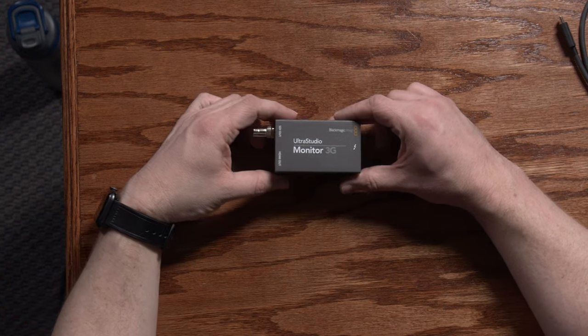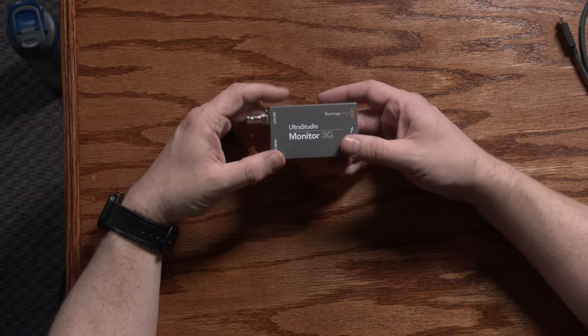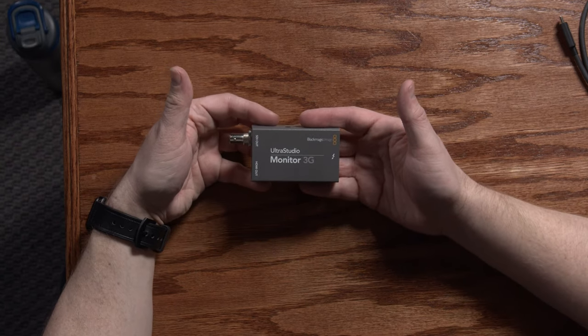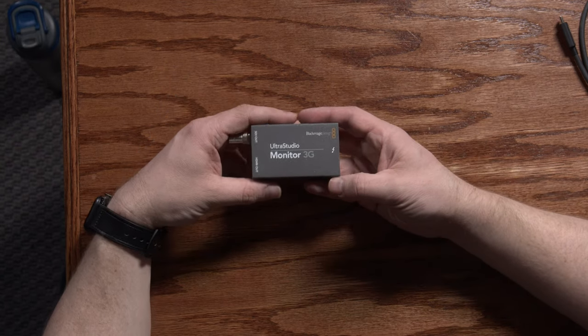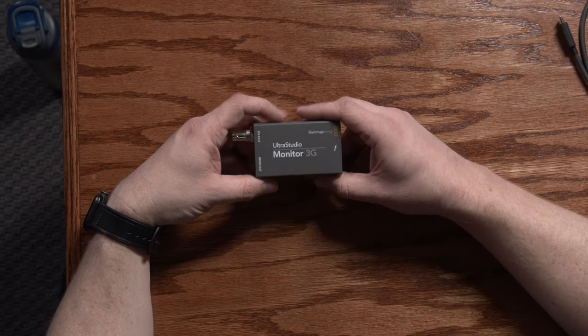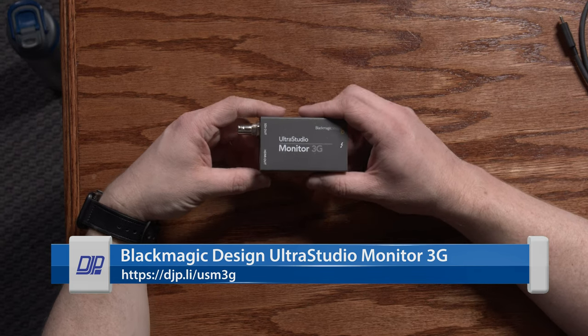As mentioned, this is the UltraStudio Monitor 3G from Blackmagic Design. This is a tiny little box that basically allows you to output video from video-related software — so things like Premiere, Final Cut Pro, After Effects, those kinds of things — and you output directly to a monitor or to a video production system.